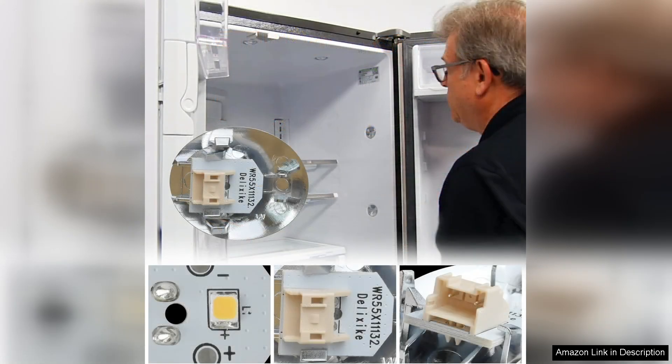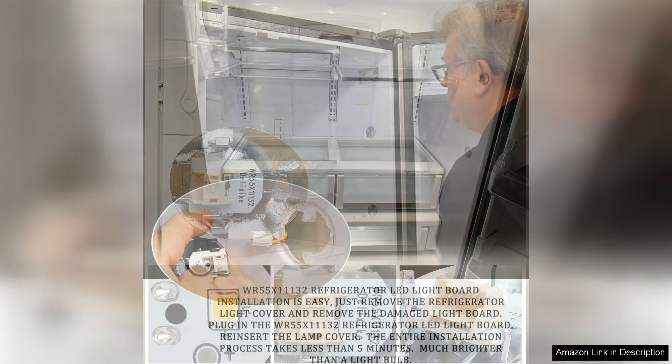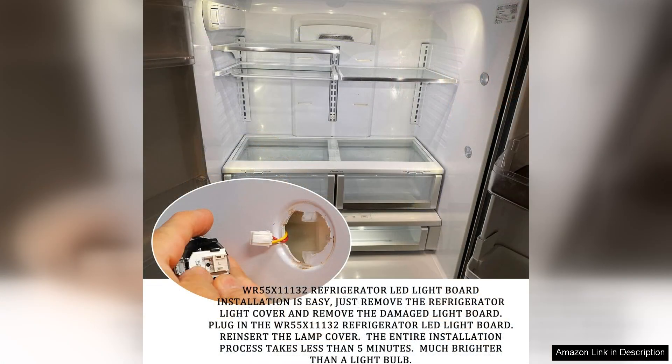In terms of energy efficiency, this LED assembly is a great upgrade. LEDs consume significantly less power than incandescent bulbs, reducing overall energy costs and extending the lifespan of the lighting system. I appreciate the eco-friendly aspect of this product, as it aligns with my commitment to sustainability.